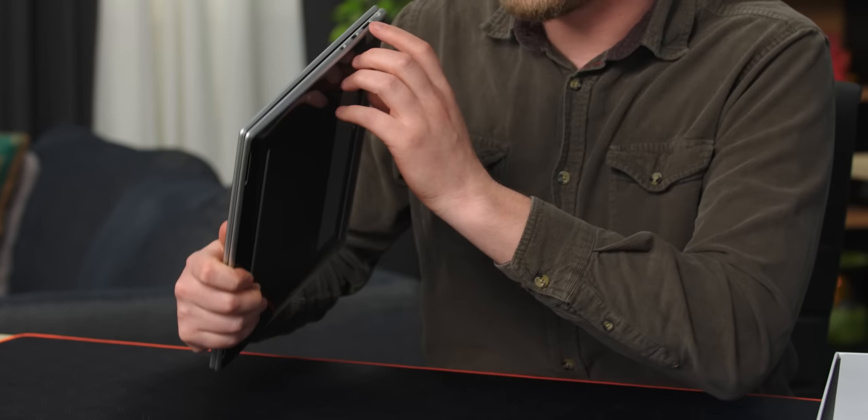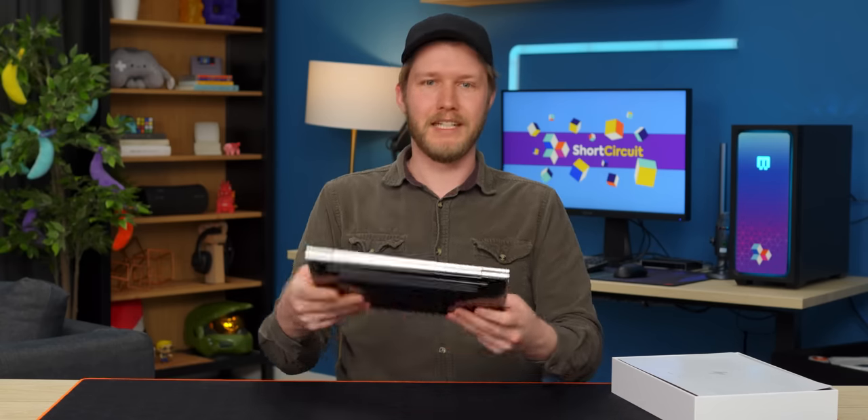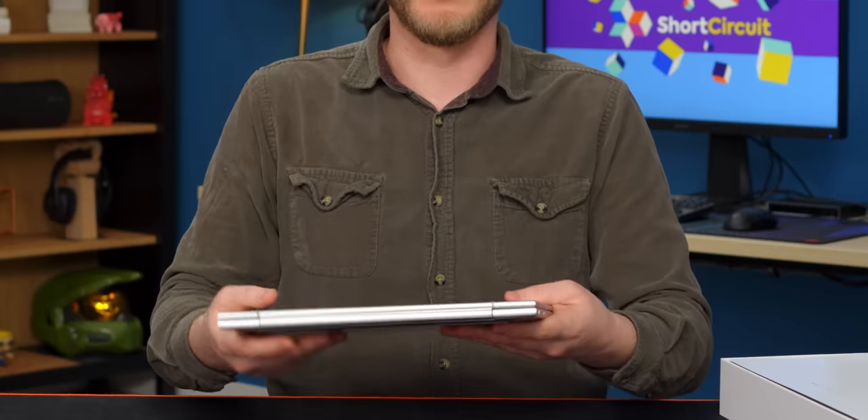Also, IO is great — coming from some Dells, it's really nice to have USB Type-A and HDMI. Use those all the time. And finally, it's very, very light, so I can be ripping around with this in my backpack. It has like 14 hours of battery life. Fantastic. If they can hit most of those, I will be very happy with the Pro.